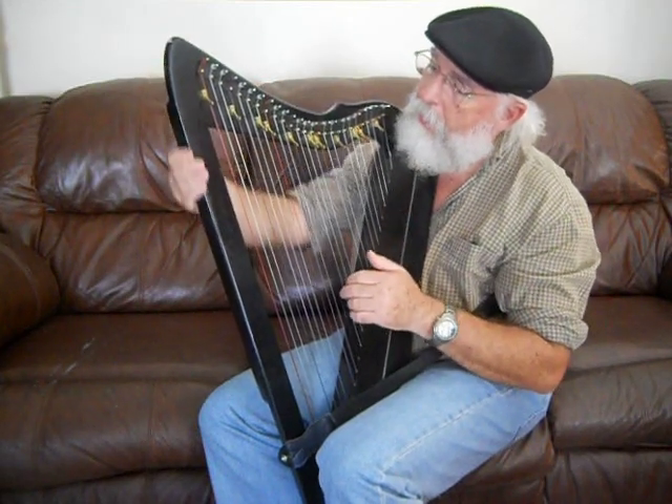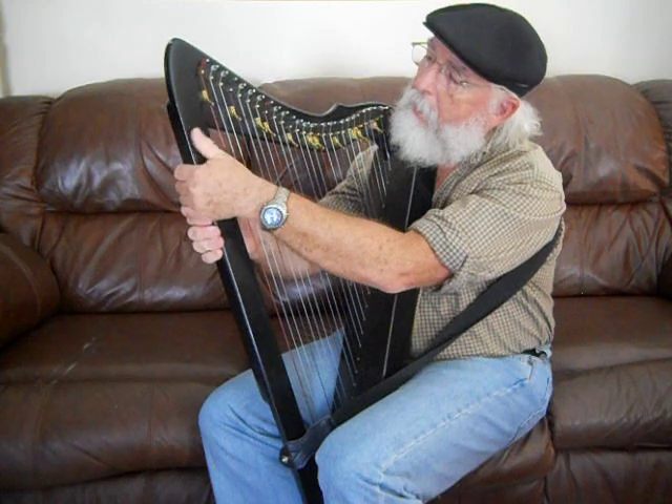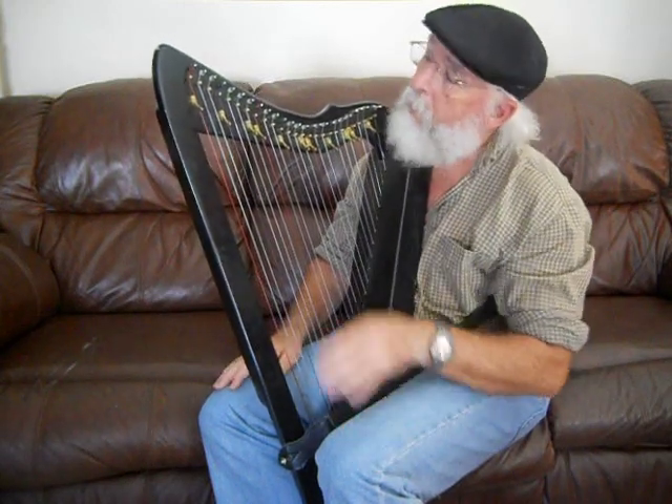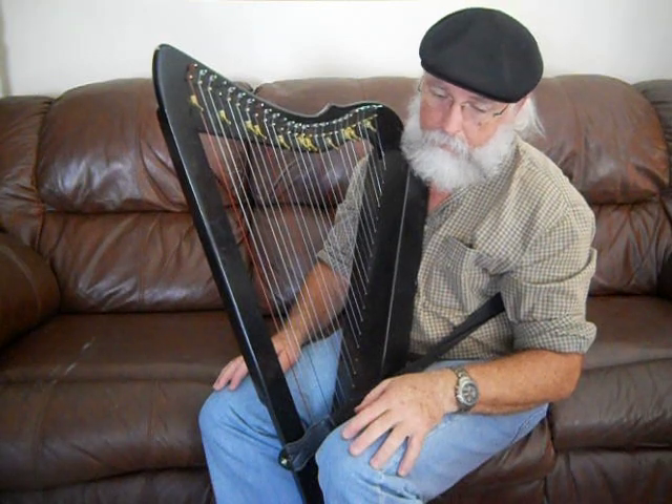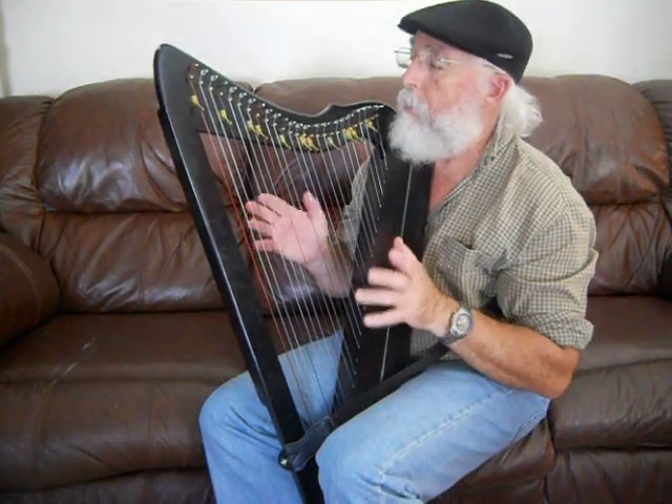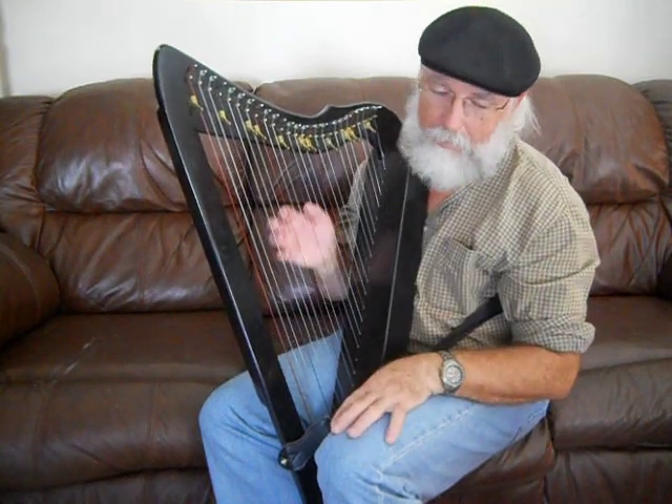This harp, when I first got it, did not have the sharpening levers — I put them on later. I'll probably be putting more on, because you can see I don't have one on every string. Sharpening levers can be a little pricey, so that's probably why I don't have them all on yet.